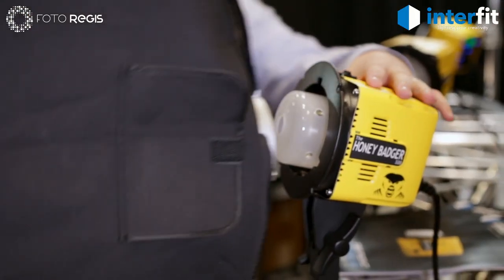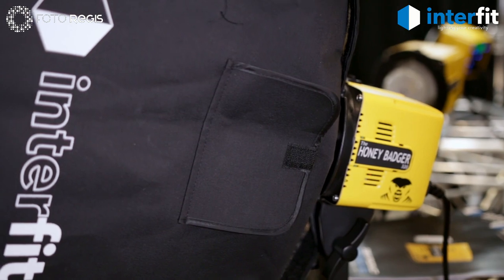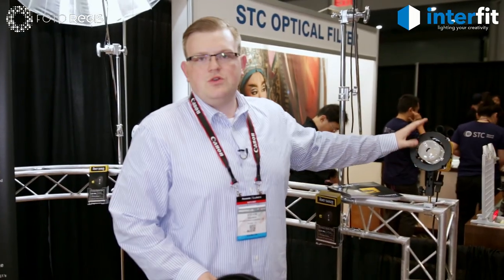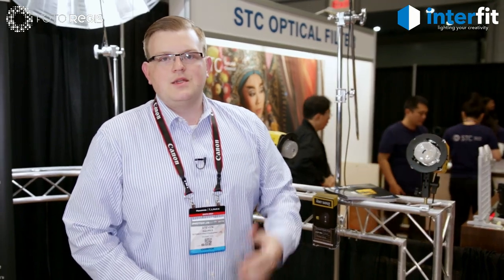In addition to that, if you have any Bowens modifiers — anything with an S-type mount — you can use them here as well. Any of the modifiers you would buy for this are also compatible with our S1 and our S1A TTL lights.